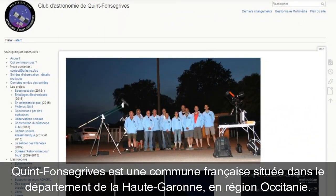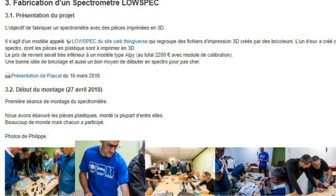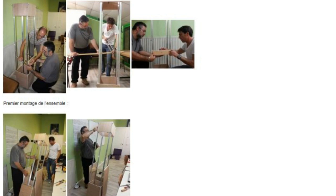Pour savoir, effectivement, puisque je pense que tu serais intéressé peut-être pour un achat pour ton club d'astronomie, le club d'astronomie de Quinte Foncegrive, qui, d'ailleurs, je suis allé sur leur site internet — très bon site internet, avec plein de petits tutos, plein de petits bricolages à faire, des travaux en cours, etc. Et puis, ça m'a l'air d'être une bonne équipe de gens sympathiques, qui savent faire de l'astronomie amateur.